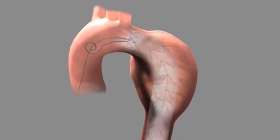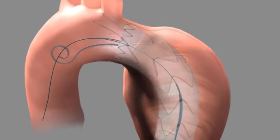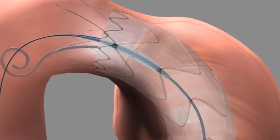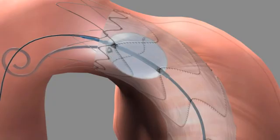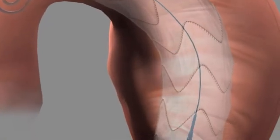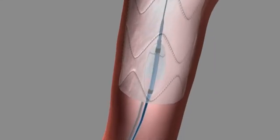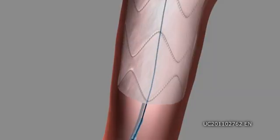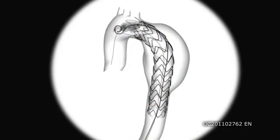Consult Reliant's instructions for use and advance the Reliant balloon over the guide wire to the target location. Inflate the Reliant balloon with contrast solution, only within the covered portion of the stent graft material. Repeat the inflations and deflations as required within the graft and remove the Reliant stent graft balloon catheter. Perform angiography to verify apposition and seal.